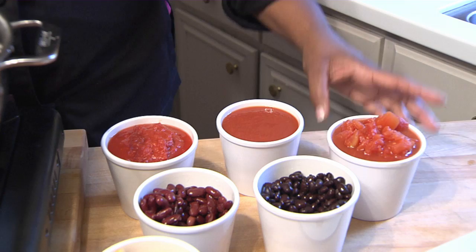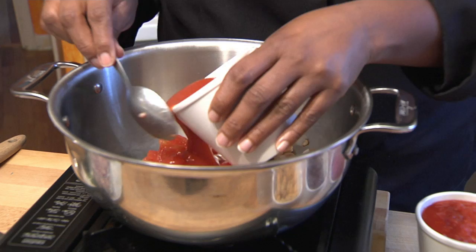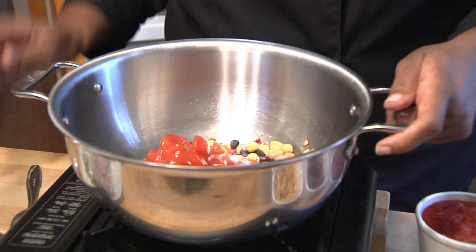Next, we'll add some tomatoes. I'm going to use some of the diced tomatoes and a little bit of our tomato sauce. Let's stir that all together.